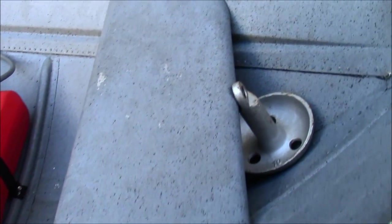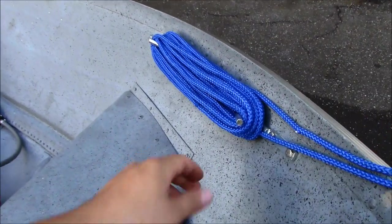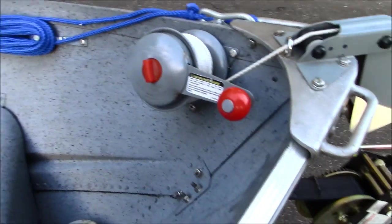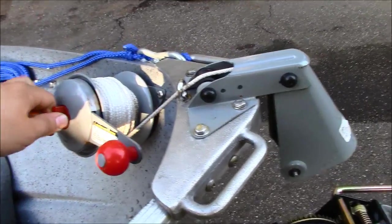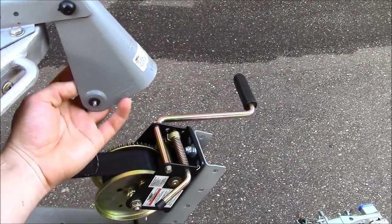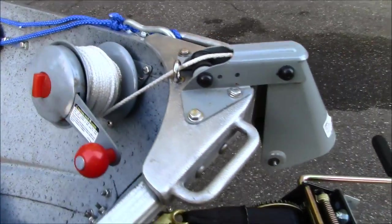I have my anchor sitting up here with some line. To keep it out of the way, I put two hooks in there and just wrap the line around it. I have an anchor holder right here — you twist this, the line will drop out here, you hook your anchor onto it, it drops your anchor down, and then you just winch it back up.